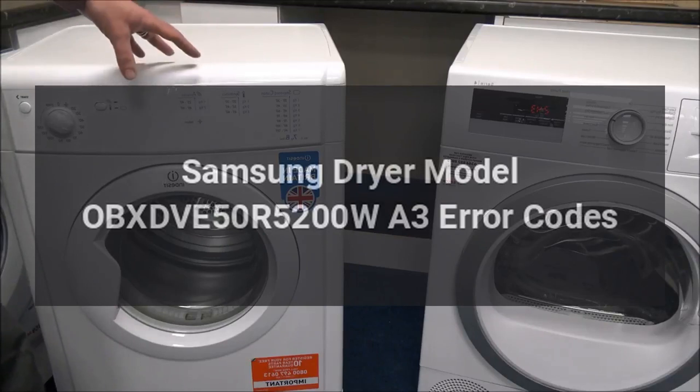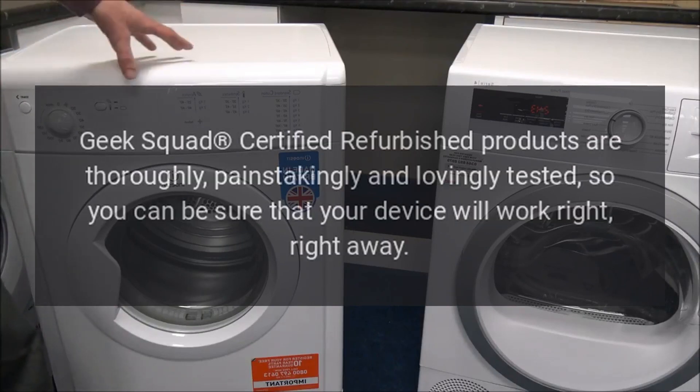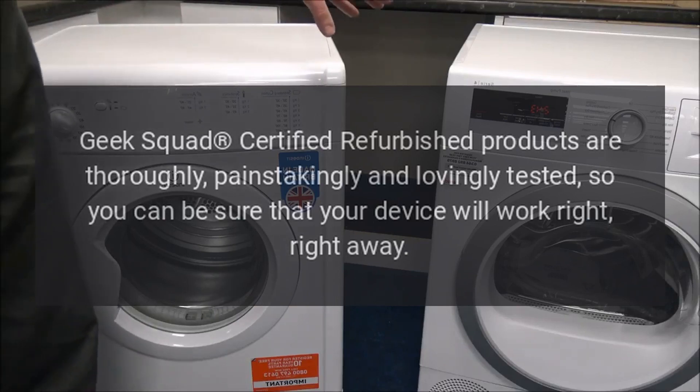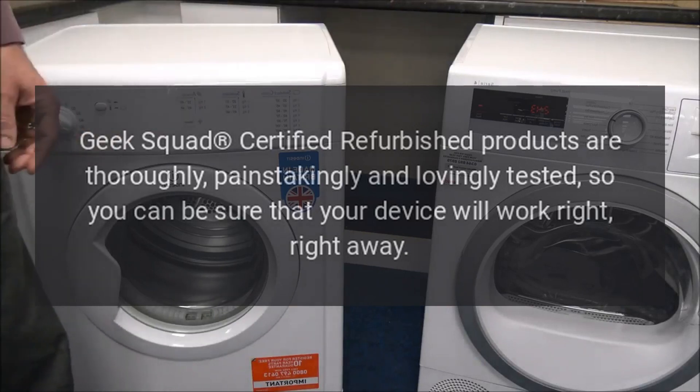Samsung Dryer Model OB-XDVE50R5200WA3 Error Codes. Geek Squad Certified Refurbished Products are thoroughly, painstakingly and lovingly tested, so you can be sure that your device will work right, right away.